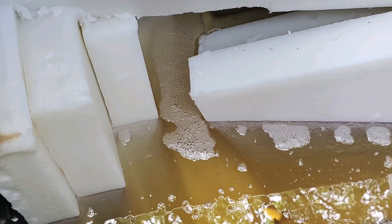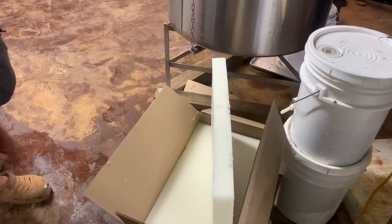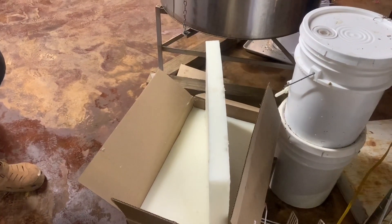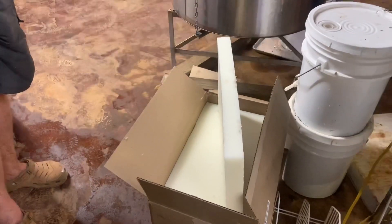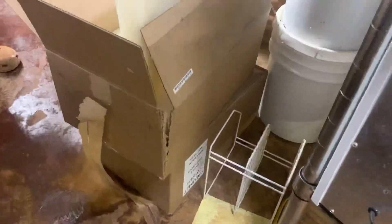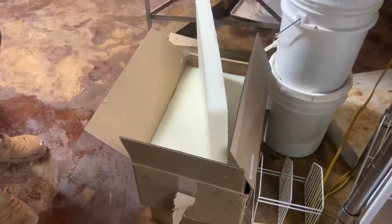I think paraffin alone would just be too thick — it wouldn't soak into the wood. The blend soaks into the wood, which is what you want. Each box of wax is 55 pounds and costs about $15 to $20 a pound. They come pre-formulated, so all you've got to do is put the blocks in there. When you get low, you drop a block in and you don't have to worry about ratios.